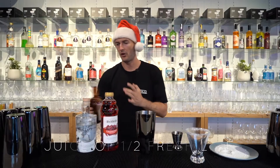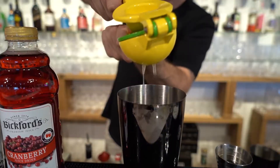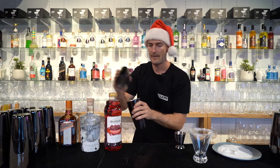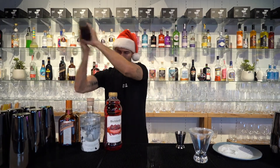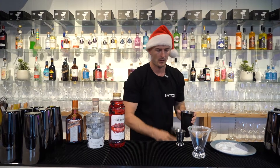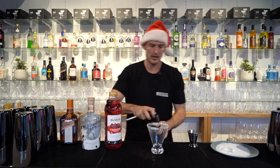Squeeze half a fresh lime in there and give that a quick shake. Then we'll quickly strain that into your glass.